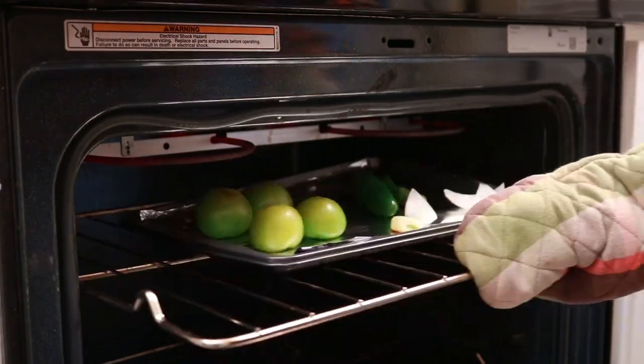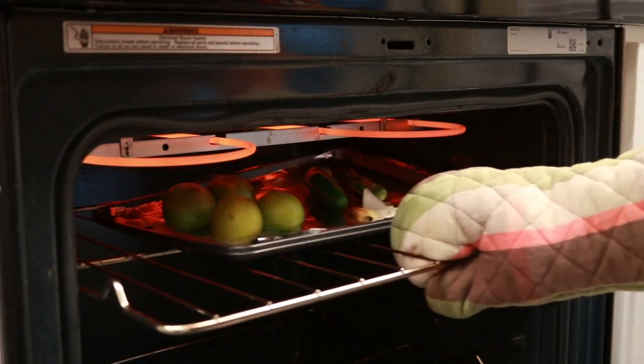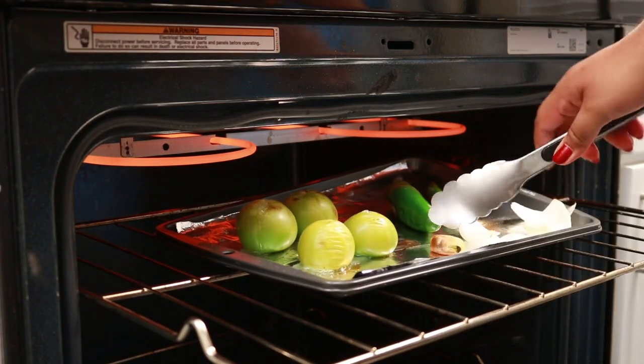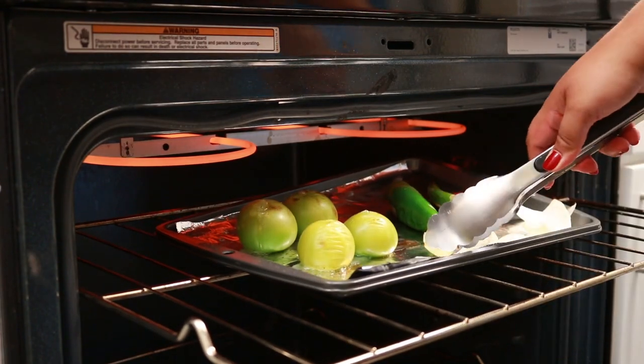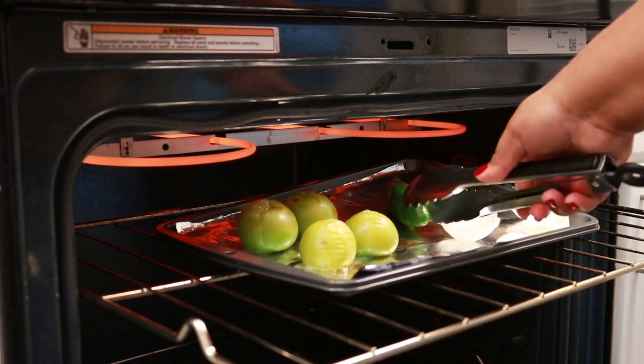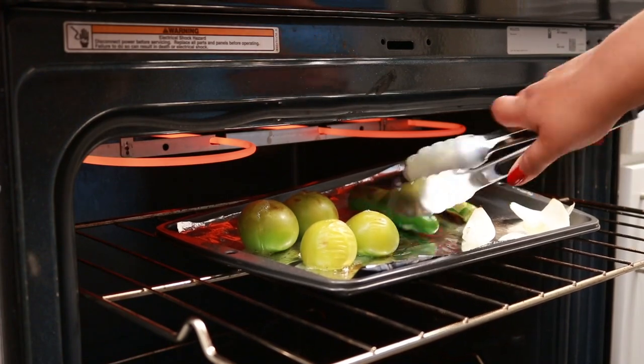The high heat from the oven made my pan warp a little bit, but after I took it out and it cooled it went back to its normal shape. You want to keep an eye on your garlic because that will brown up before anything, so I always take that out first.